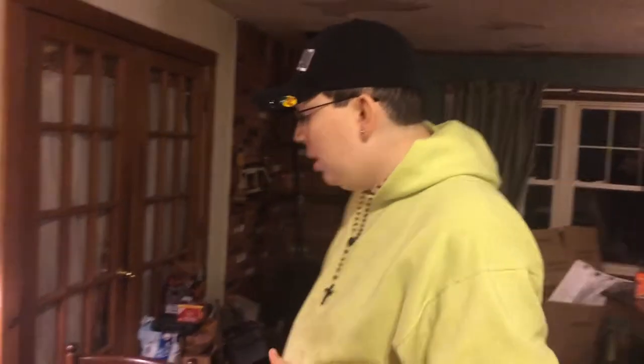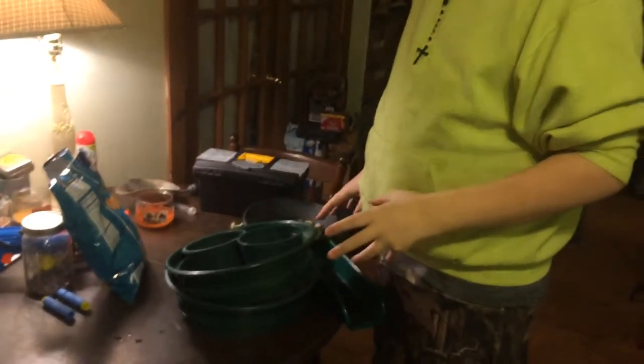Hey guys, welcome back to Janus Prospecting. I want to do a really quick video — I know I did a video about this before and it got really blurry, like spirit orbs flying everywhere — I just want to talk about what we use for equipment. This 14-inch gold pan here is $10 on eBay with a free snuffer bottle. It's a very nice starter pan.